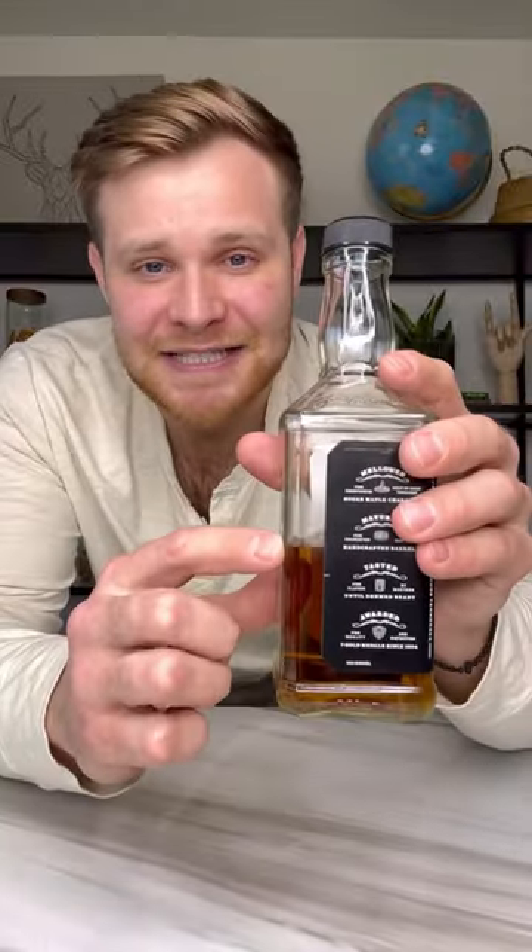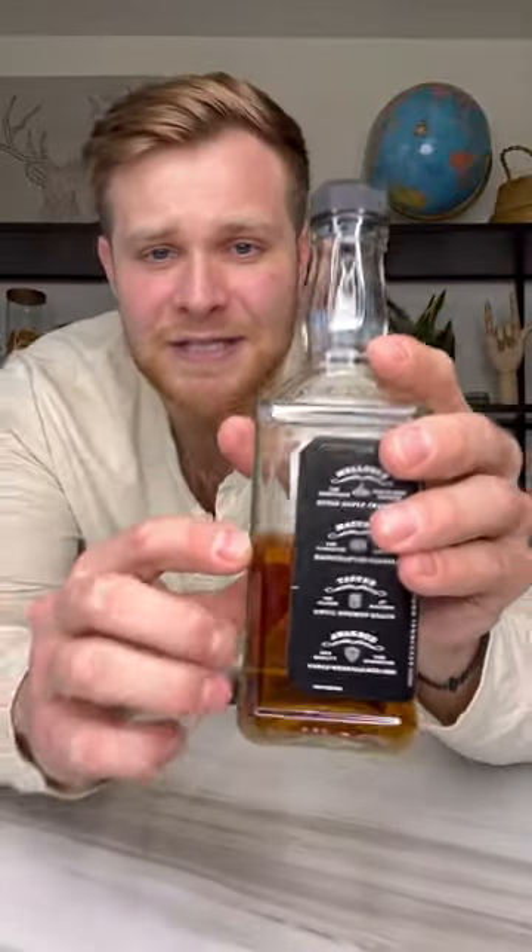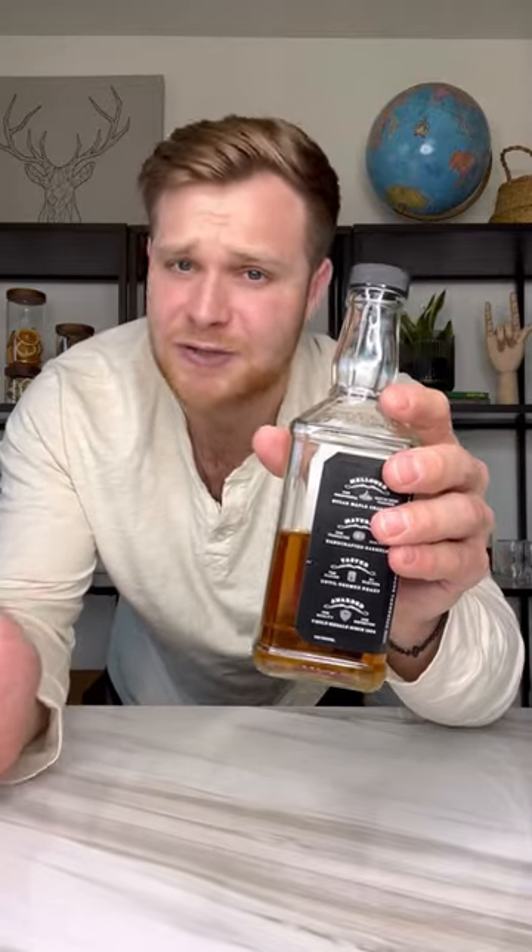First step, you're going to want to get your Jack Daniels bottle down about halfway. I don't care if that's from you drinking it or setting it aside — just don't dump out or waste good Jack.